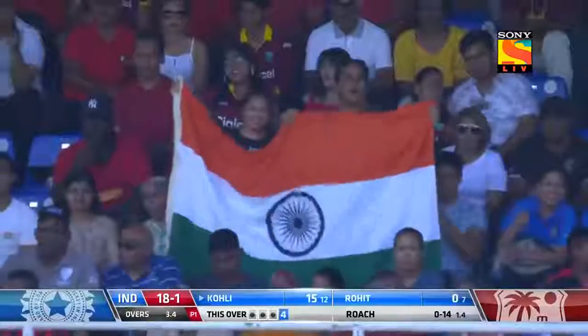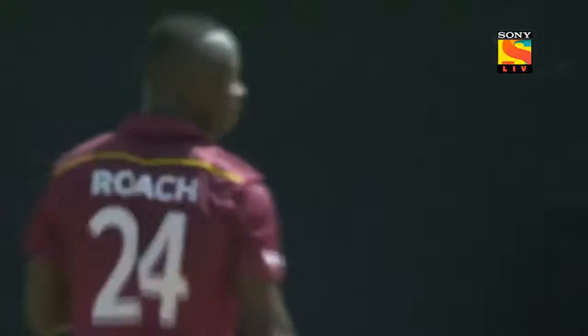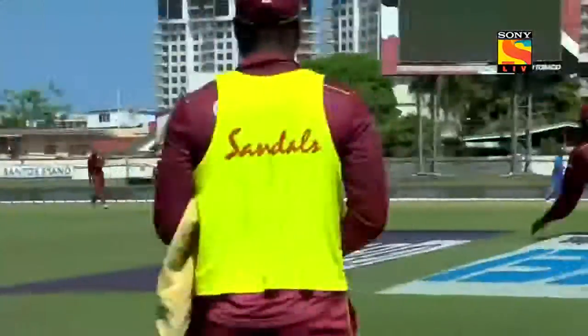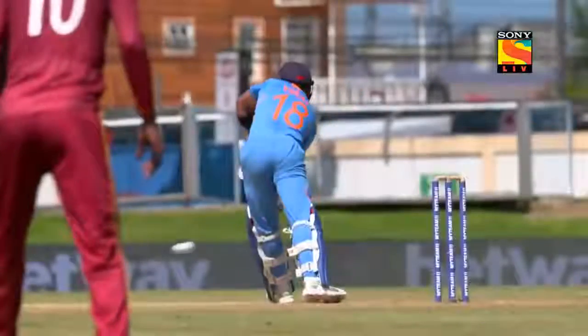We saw in the previous over the extra cover drive where the top hand came into play. Now look at the way the bottom hand has come into play — look at the control, look at the bottom hand. Oh, magnificent again! I want to see that from down the line as well, because I thought that was off stump or maybe just outside the line of off stump.